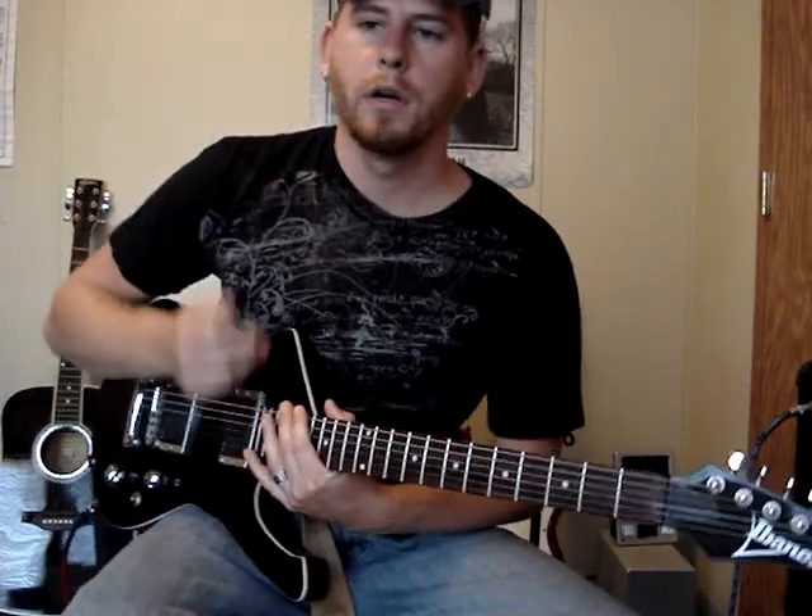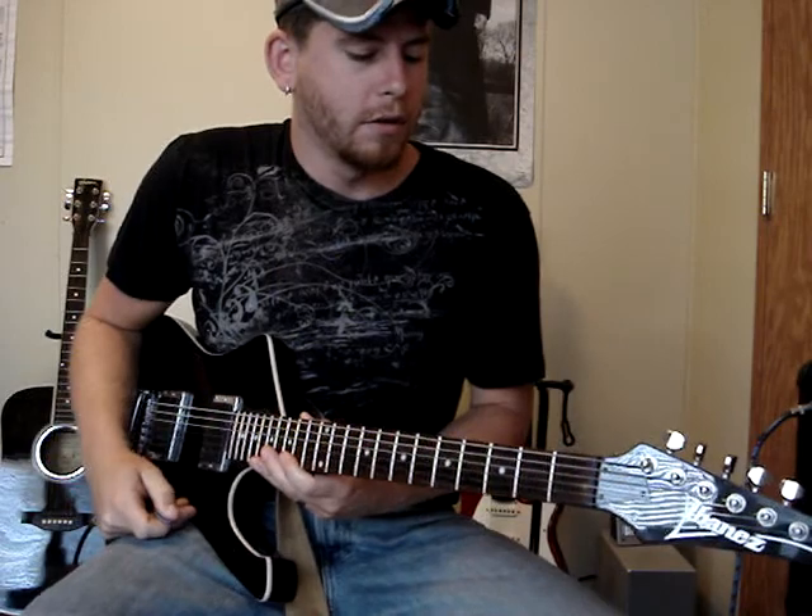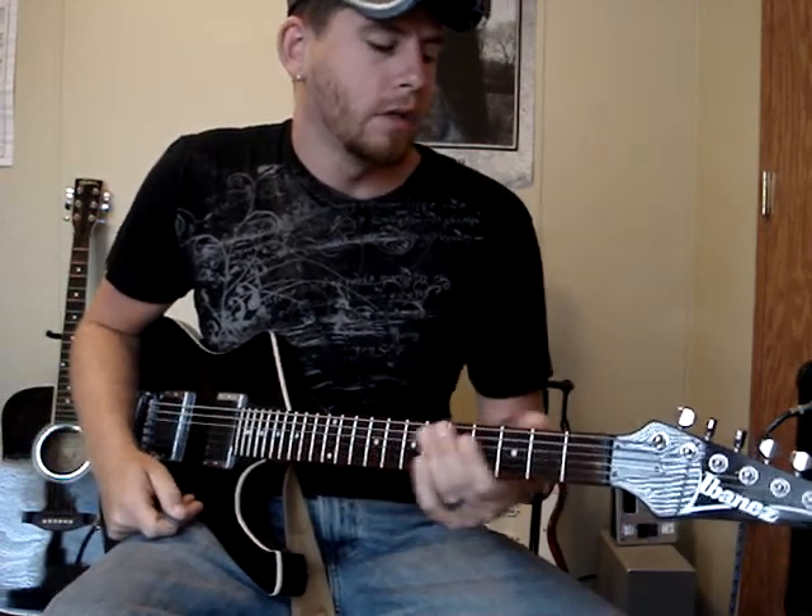Obviously there's more to the song but I'm just going to stick with that for now. First things first, you've got to have your guitar tuned down to drop B, which is drop D down one and a half steps.